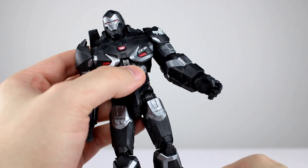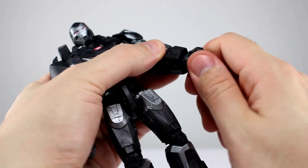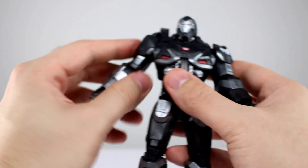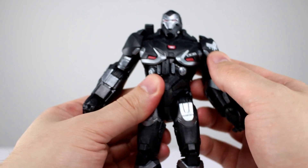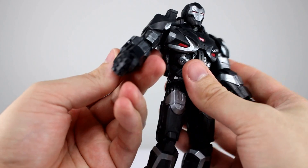You do get another rotation at the elbow. The wrist is a swivel and a hinge. There's no paint on the sculpted repulsor in the hand, though I don't know that War Machine ever used repulsors like that in the movie — he hasn't really used them much outside of the Whiplash fight, so who knows.